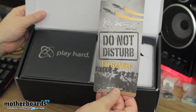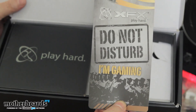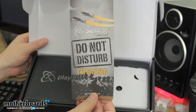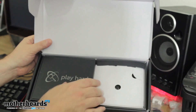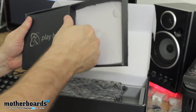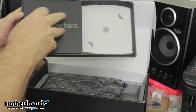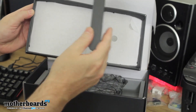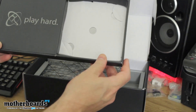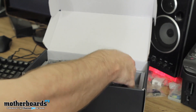Then we've got the 'Do Not Disturb, I'm Gaming' sign — these are for parents, girlfriends, and other people who would be disturbing you while you're playing your game. Put that on the door and it's basically telling them to back off. There should be an accessory pack in here, but XFX doesn't believe in giving cables with their cards. There's nothing else in here. They figure if you don't have a power supply good enough to support the card, you shouldn't be buying the card — that's actually what I was told by their old marketing director, Ryan.